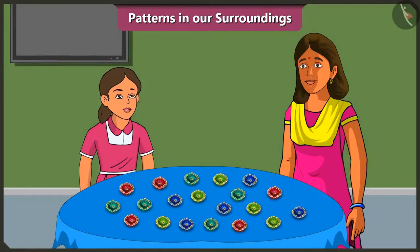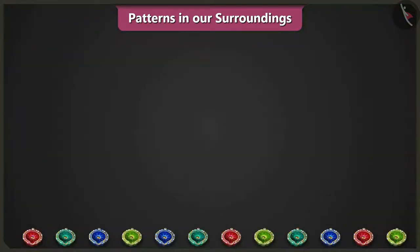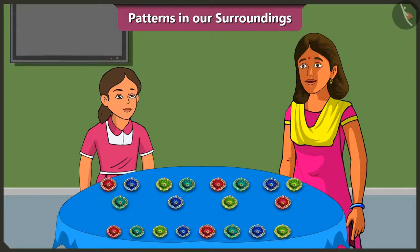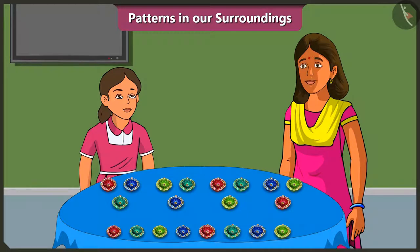Mummy, what else are we going to do for the Diwali decorations at our home? We will decorate the courtyard of our house with diyas. Mummy, we will place three diyas in a row and make a pattern like this with the diyas. Vinny, just placing objects in a row will not mean that you have made a pattern. This is not how it works.